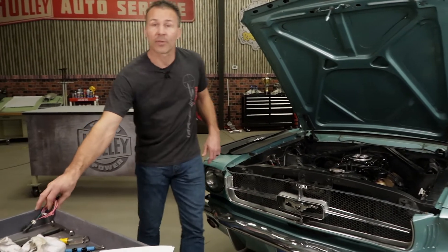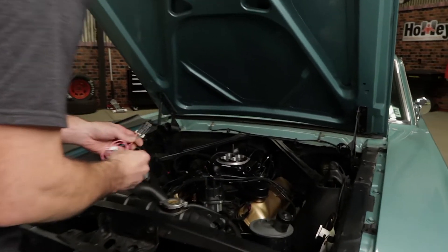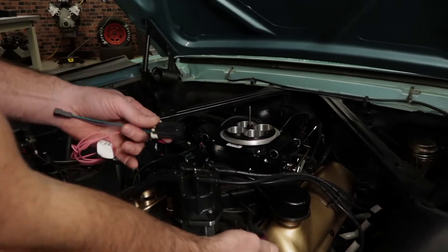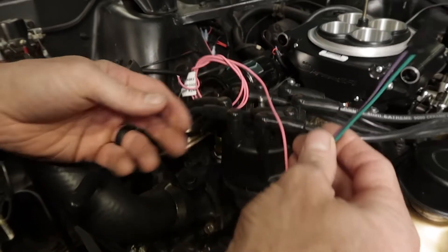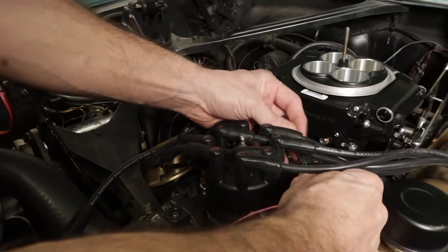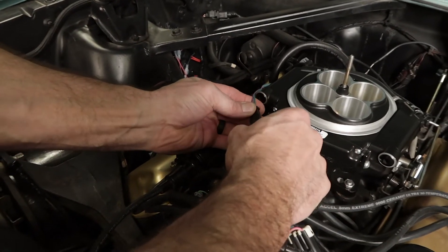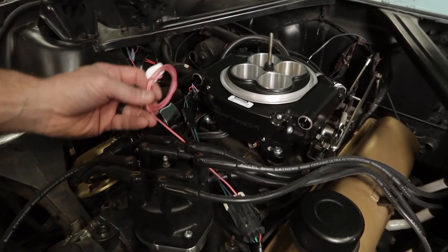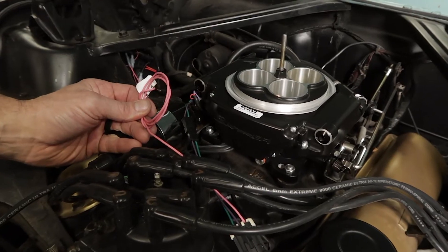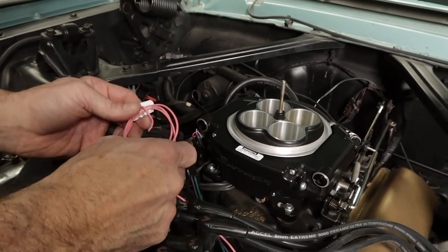Next you'll need to grab the three pin wiring harness that came with your HyperSpark distributor. Attach this harness to the corresponding connector coming from the distributor. Plug the two pin connector containing the purple and green wires into the corresponding connector found on the Sniper EFI harness — these connectors are keyed and the purple and green wires will match up to each other. Next connect the pink wire found in the three pin harness to a clean switched 12 volt ignition source.